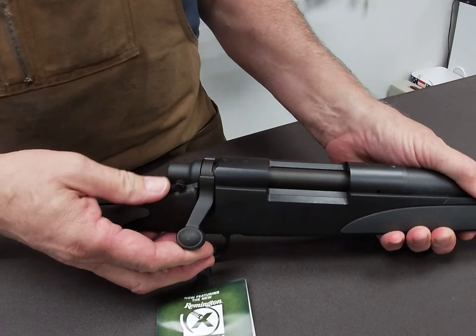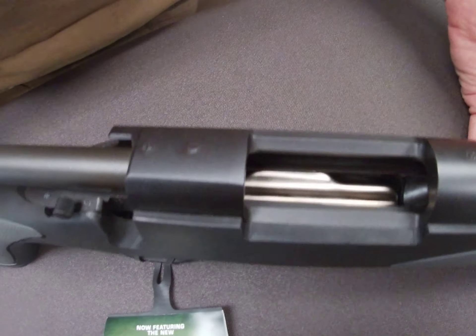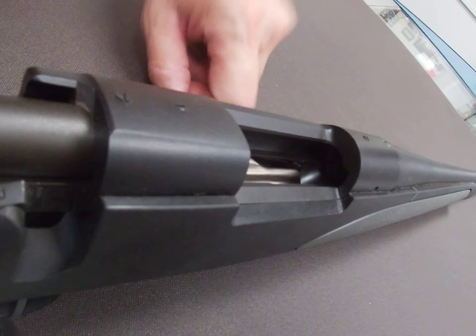This gun is made in the USA by Remington Arms. As with any firearm, when we start to investigate it, we're going to make sure we open our bolt and see that there's nothing in the magazine and also nothing in the chamber. The gun is empty.